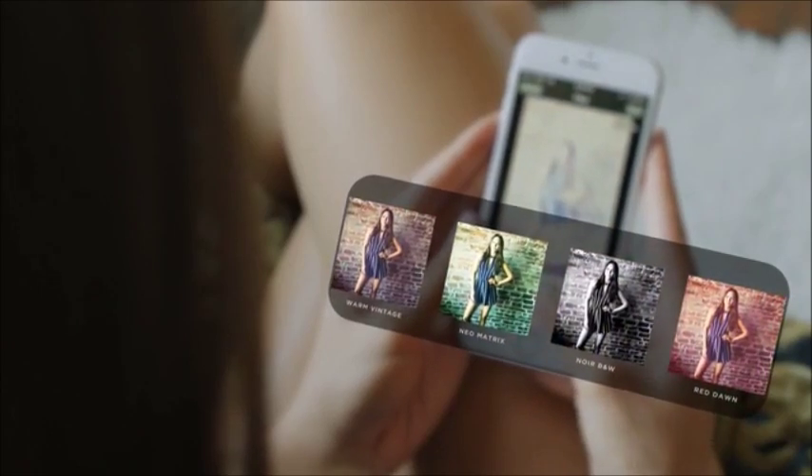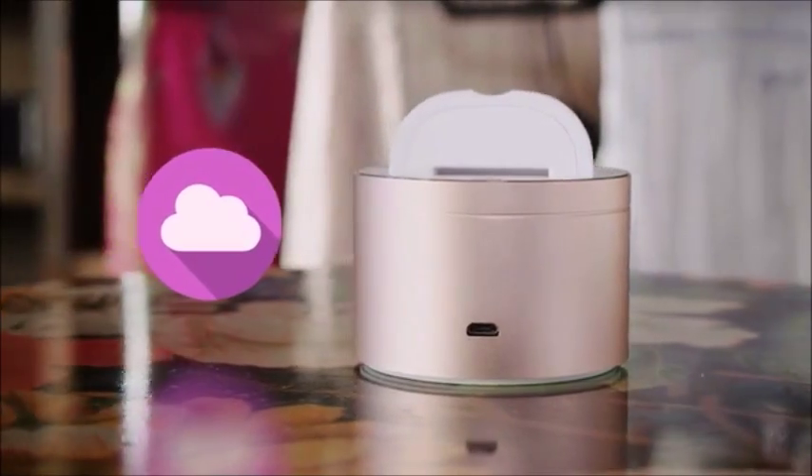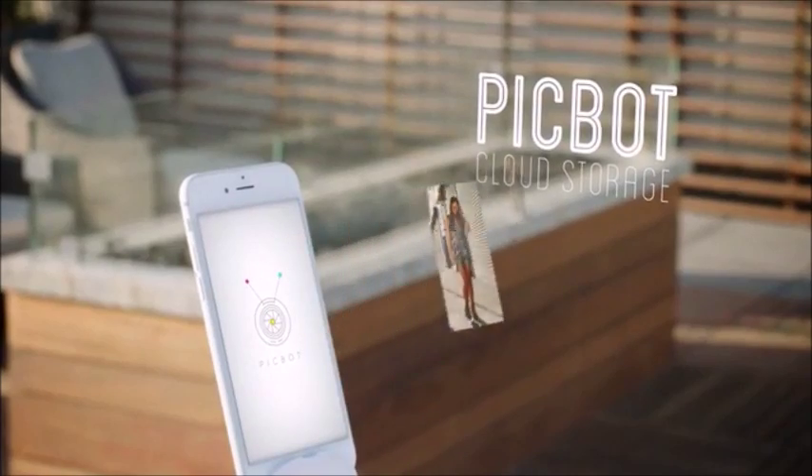PicBot's built-in filters can quickly add character and style to any photo. The images are already on her phone, so she can instantly post her favorites to her social media channels.